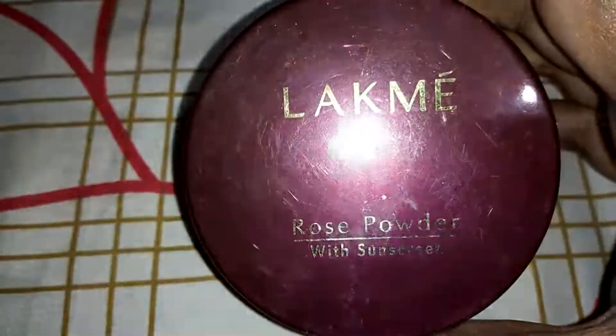Now we will do baking. We have taken loose powder and will apply it on your under eyes and jawline so that it will not crease. After 2-3 minutes we will dust it off with a powder brush — see, no harsh edges or harsh lines. This way no creasing will happen and your makeup will be very long lasting and flawless.